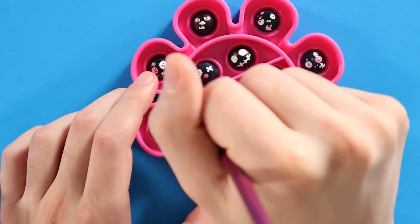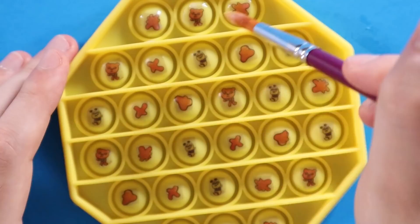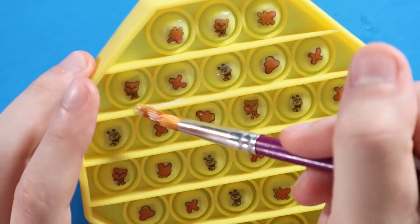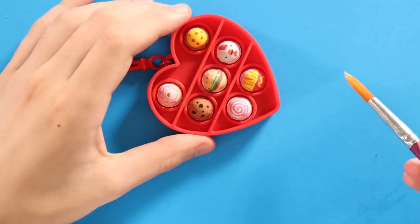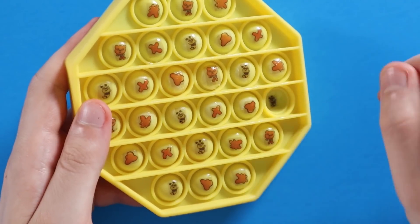After everything was said and done, I went over the Pop-Its with some clear varnish, just to try and seal everything in. I don't know if this is what you're supposed to do — there's not a ton of information out there on how to work on silicone surfaces, specifically Pop-Its. So yeah, just figuring things out as I go.